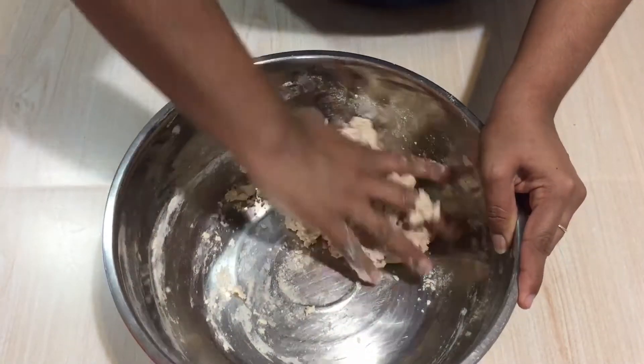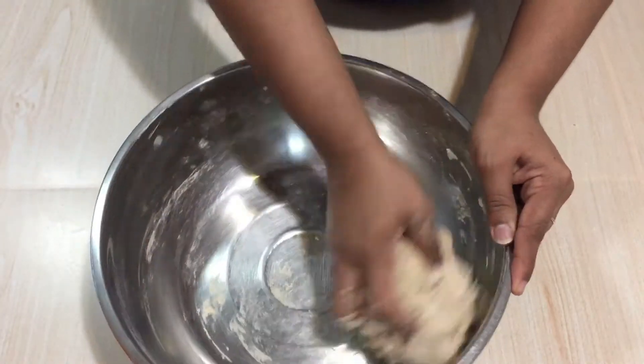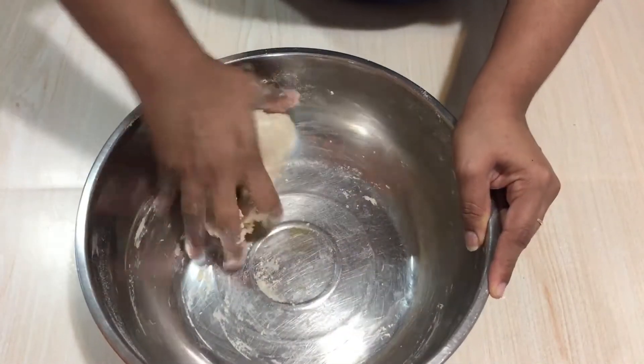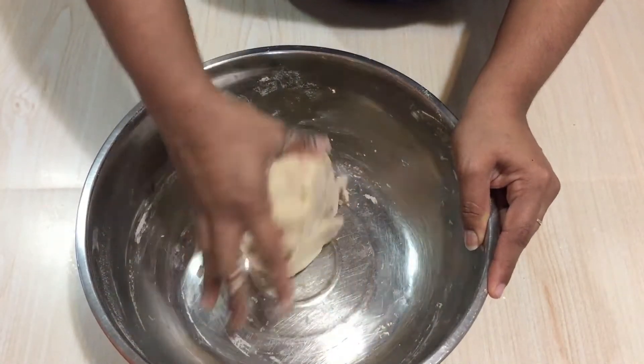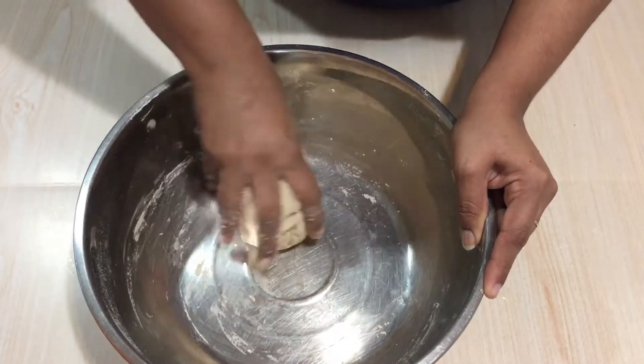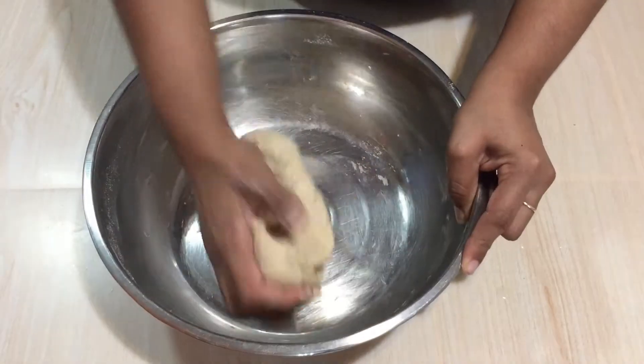The difference between atta flour and plain flour is the kneading time. If you knead plain flour for about five to seven minutes, for atta flour you have to knead a little bit more — about 10 to 12 minutes. That will be the difference while making atta pizza versus a normal pizza base.